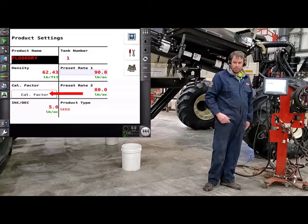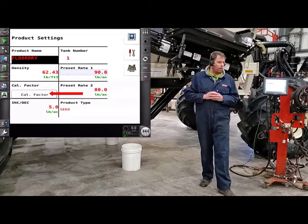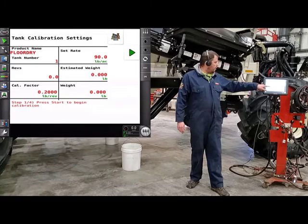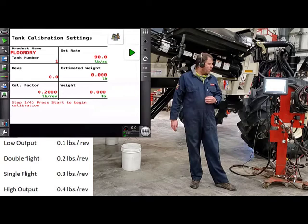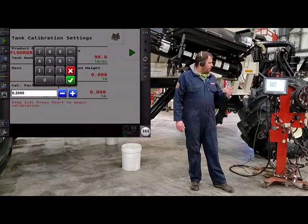Cal Factor is how many revolutions, or how much product comes out for each revolution of that metering auger. If it's set to zero, it has nothing to spin to, so if you're building a new product, you're actually going to have to go in there and put a Cal Factor in there depending on what metering auger you have for each tank. Depending on your metering auger: a low output, put 0.1; a double flake, 0.2; single flake, 0.3; and high output, 0.4. Just touch on it and enter those in. That's just a starting factor that'll get the meter to spin — we'll get our product weighed for the first calibration and then re-calibrate, which we will do in this video.